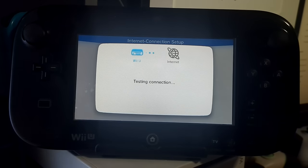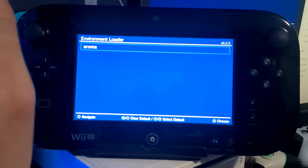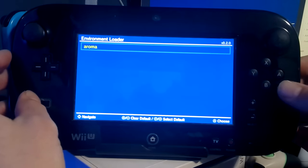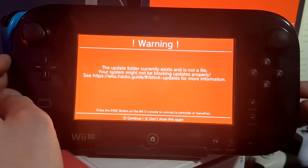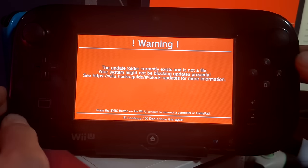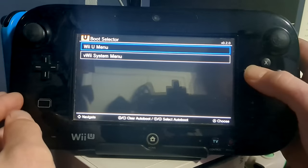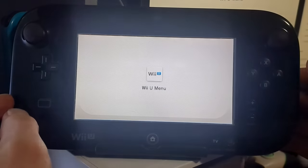Run the connection test again — this time we're not pressing anything on the D-pad, just watching it. It should freeze and then load up the environment loader. Once you see DNSpresso, here's what we should see — click Y to highlight Aroma in yellow, which sets it as the default environment, then press A. You'll get a big scary red screen saying the update folder currently exists and might not be blocking updates — don't worry, we'll fix that later. Press A to continue and you'll be in the boot selector. Press Y on Wii U menu to highlight it, then press A, and it should load into the Wii U menu in custom firmware.